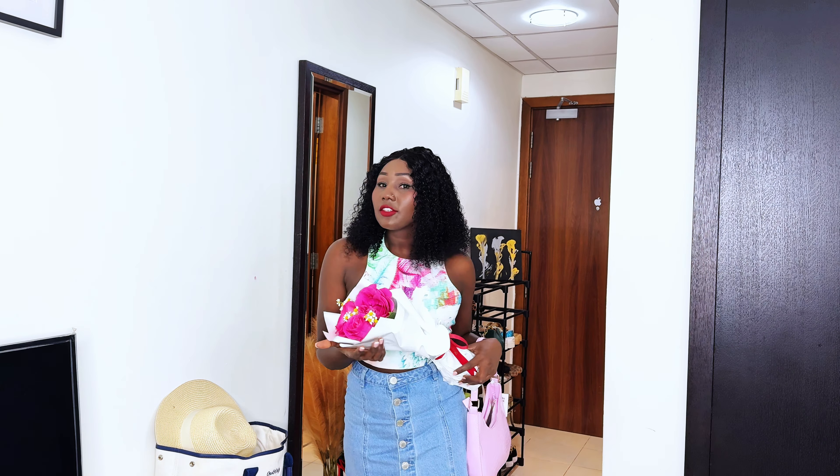Hey guys, I'm back from the party and now I need to go and grab my suitcase so I can go to the airport. So yeah, let's do this. Guys, I'm ready to go to the airport and this is my luggage. I'm going to end this video from here and then we'll continue from the airport to the other country. See you guys, bye-bye!